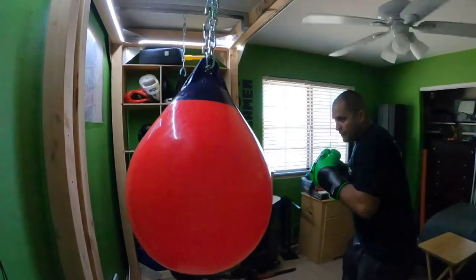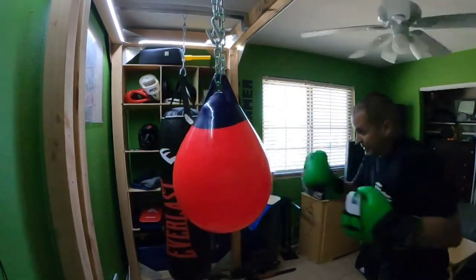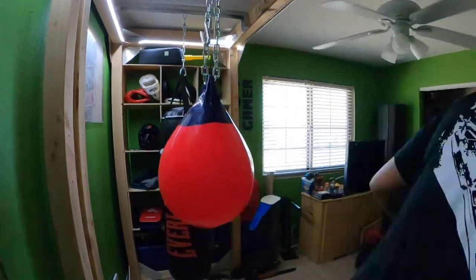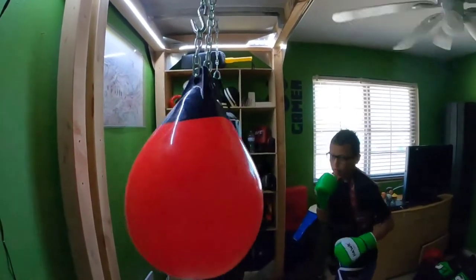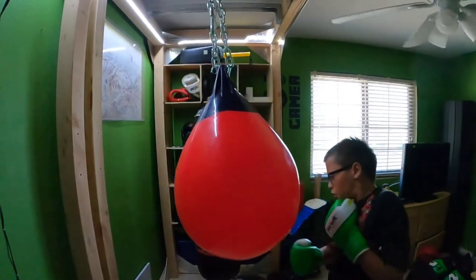So this is my little warm-up session. I'll come try it again in a bit, take a break, and let my son lay into it to see what he can do. You'll notice it was a little low for my height — that's because it's set for him. This is the height he wanted, and here he goes to town on it.